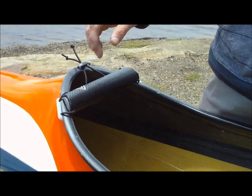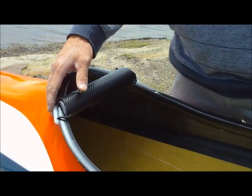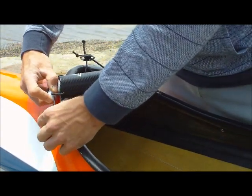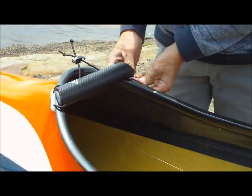We can adjust the position using the white biscuits to move the spare wrist forwards and backwards to suit your cockpit. Make sure that these white biscuits are underneath your cockpit combing.